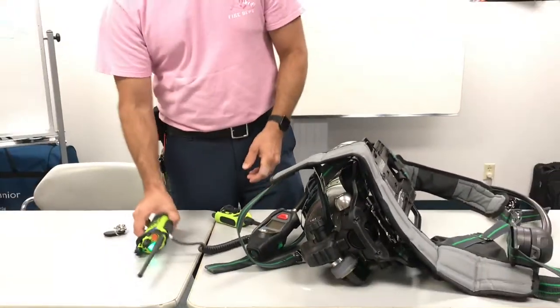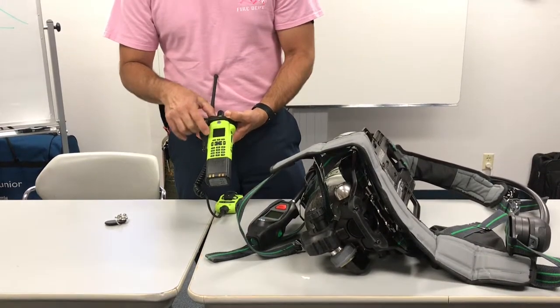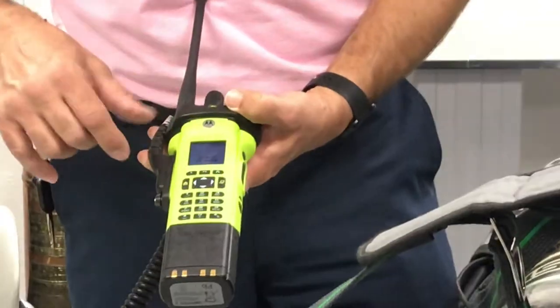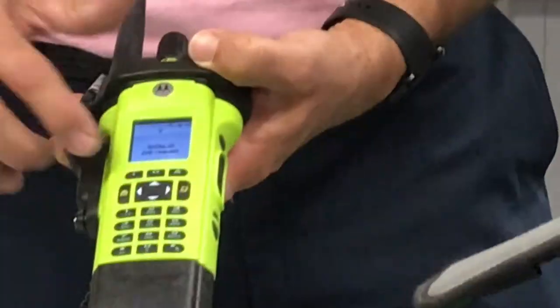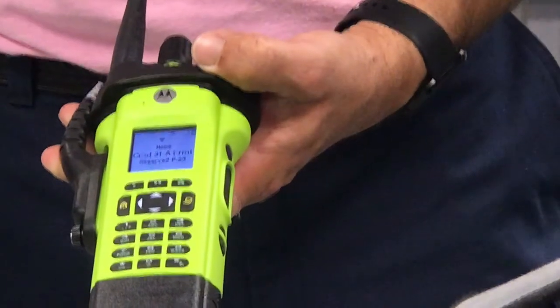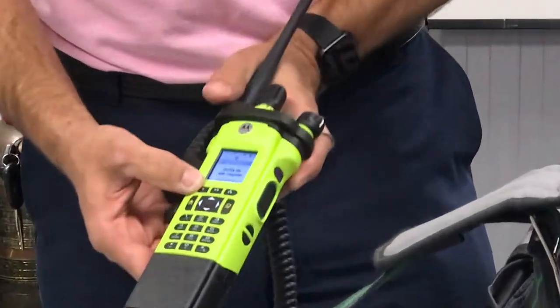Now on my radio, since it's on, I have the SCBA with the D6 — that's the number of the SCBA — and it says pair request. I have okay or cancel. I'm going to hit okay. It's going to go through the pairing process. It's asking me again, so I hit okay.